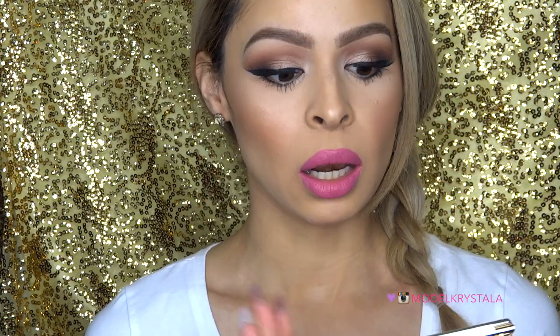Hey guys, welcome back. So for today's video I'm going to be reviewing the Tarte Tartlet in Bloom Palette. I asked you guys if you wanted to see an actual video review of it and you guys said yes. I do have a review on my blog that I will leave linked down below, but if you want to see this whole video review on the Tarte Lit in Bloom Palette, please keep watching.